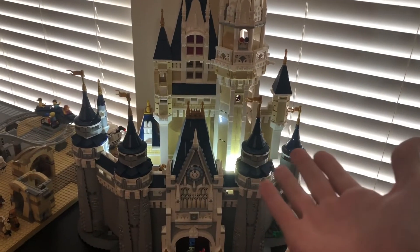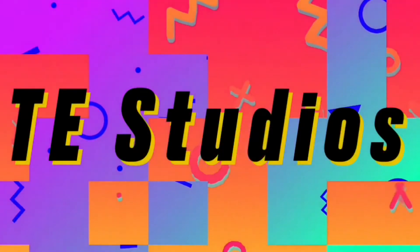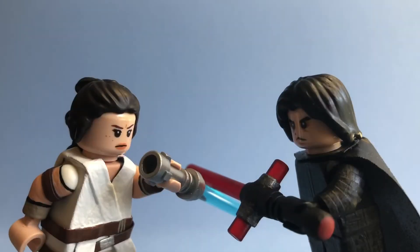Holy moly, the castle lights up now, but that's not what the video's about. Let's get to it. Hey guys, welcome back to another episode. Today I've got a custom Lego minifigure showcase video with two figures from Star Wars: The Rise of Skywalker.